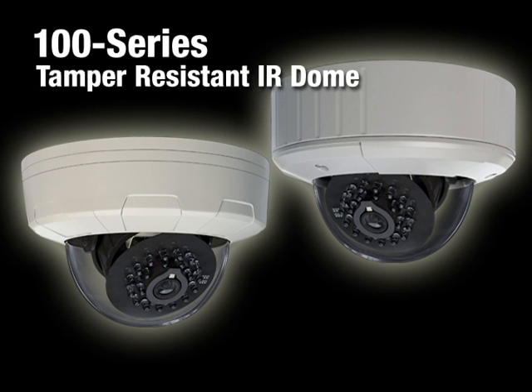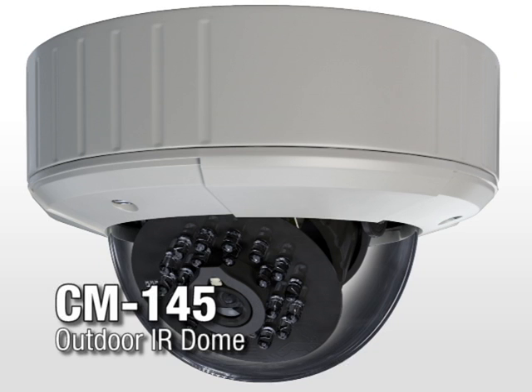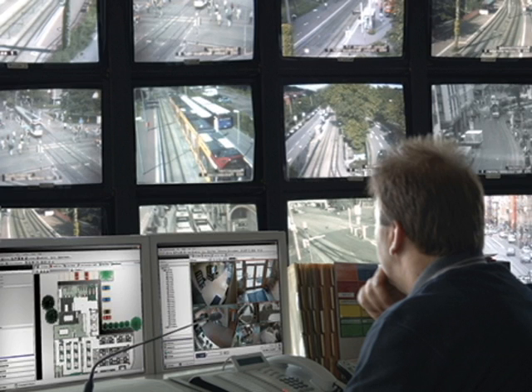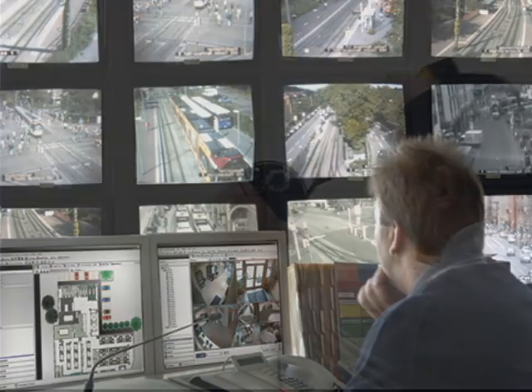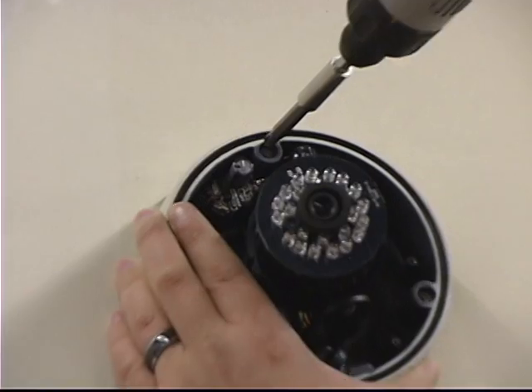OpenEye has released its new line of IR cameras, the 100 series. The initial release consists of two models: the CM135, an indoor IR dome, and the CM145, an IP66-rated outdoor dome. This new camera series expands OpenEye's product line to better offer customers a comprehensive solution for their recording needs.